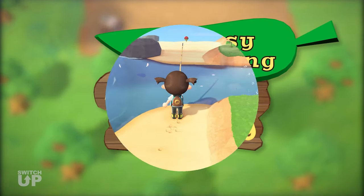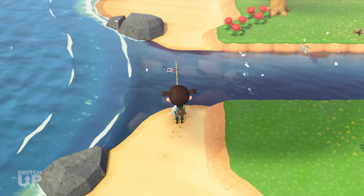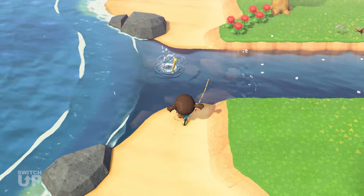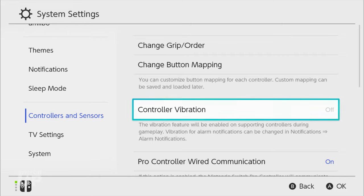This video will show you how to use the Easy Fishing mod in Animal Crossing mode for Animal Crossing New Horizons. When the Easy Fishing mod is active, after you cast your rod, it will automatically catch the fish for you when you get a bite. Make sure that your controller vibration is on for this mod to work correctly.